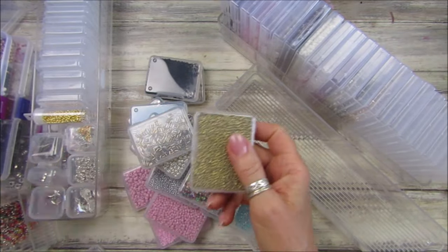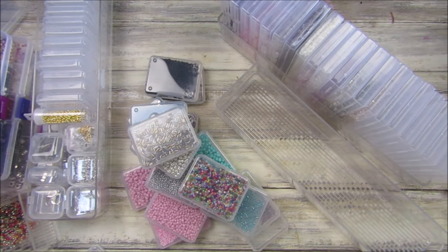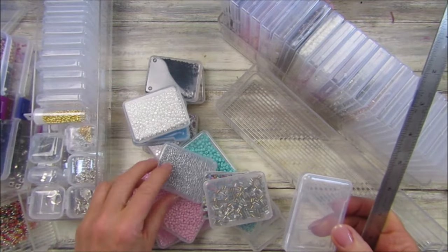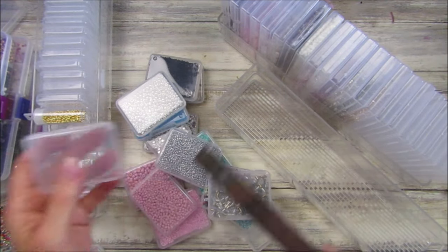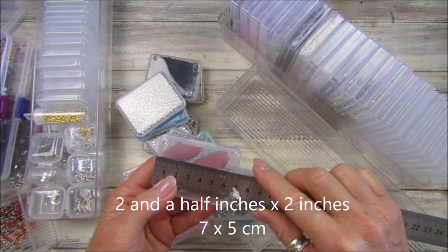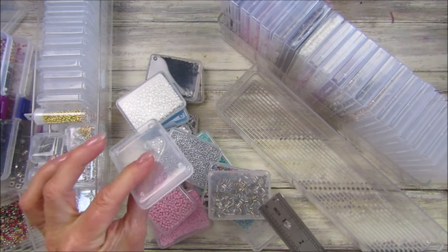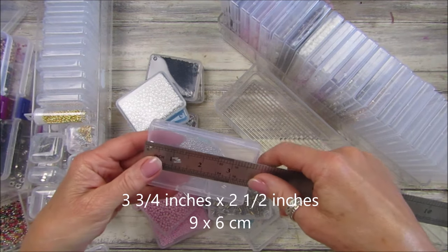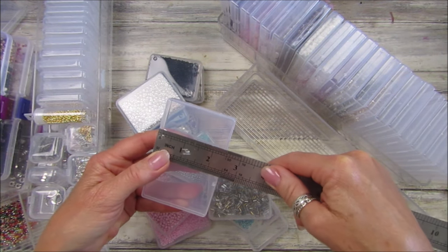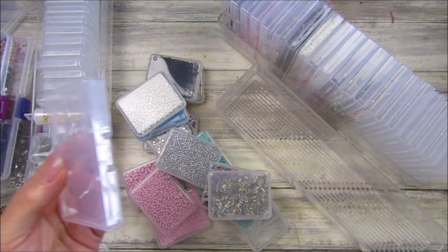I bought these little pots — I had a few before but got these off Amazon in two different sizes. I'll pop the links down below. They look pretty tiny but they pack in quite a lot of seed beads. The small one is just over two inches, nearly five to seven centimeters, and the bigger one is three and three-quarter inches or nine and a half centimeters. They're a really handy size.